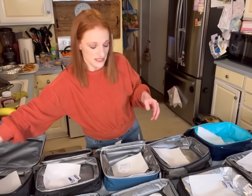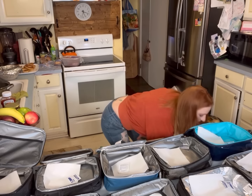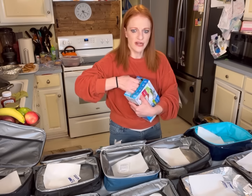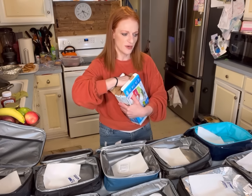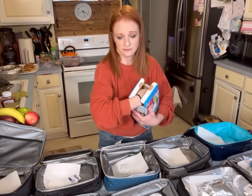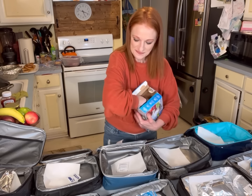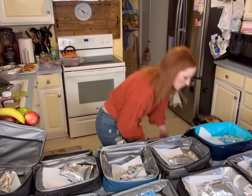I told them, listen, if you guys need a day to just rest and not go to school, that's okay. They were like, no, we want to go. My other kids would have been like, I'll stay home, I'll sleep all day. No — they like school.